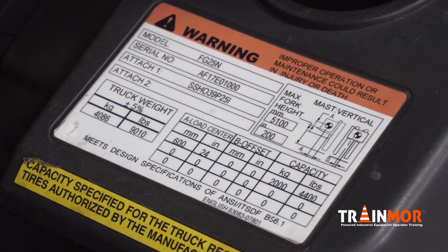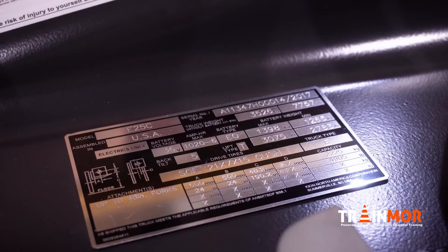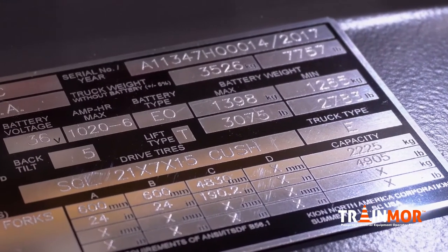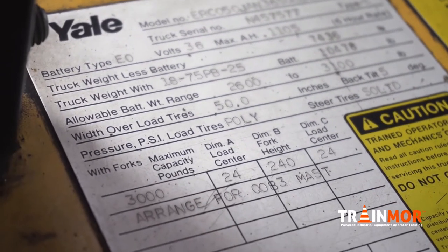Whether you're an operator or a trainer, one of the important things to look for on a truck when you begin your day is to look at the data plate. Data plate information has lots of very important information. The primary piece of information you want to look at, besides the make and model, is the truck's weight, the truck's lift capacity, the load center, and the maximum lift height.